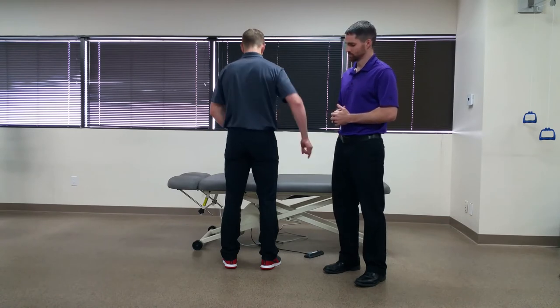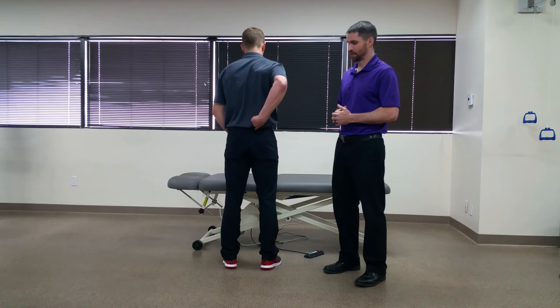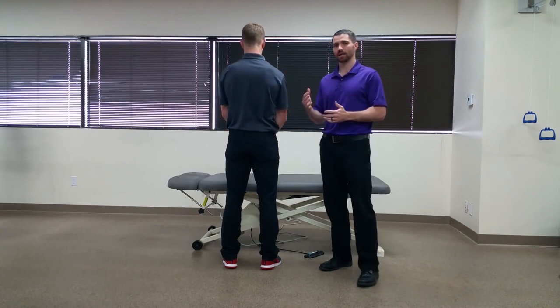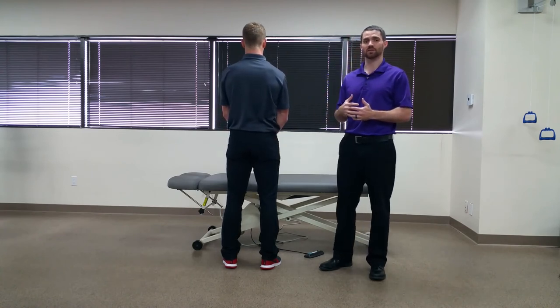So go ahead, Jim. And they will do that at least twice. When positive, it is highly indicative of SI involvement in the patient's pain.